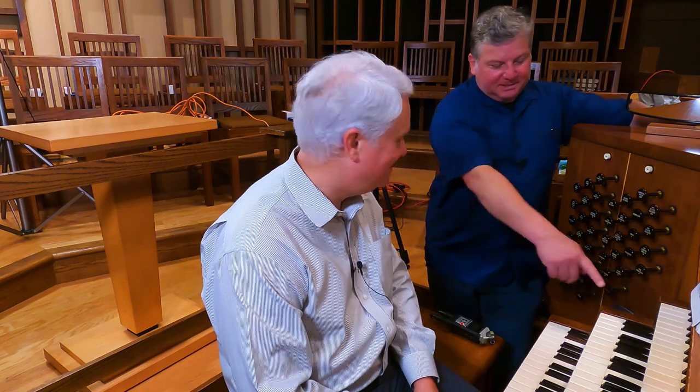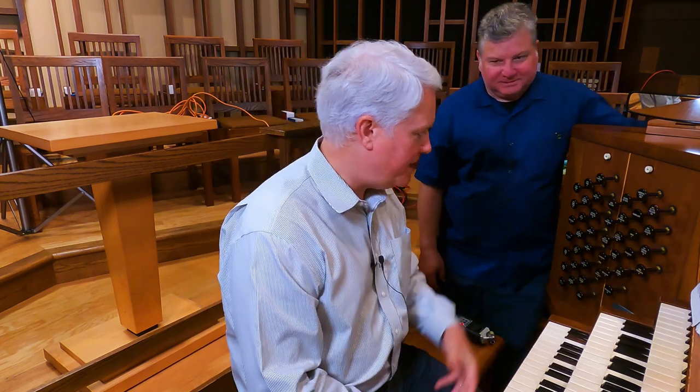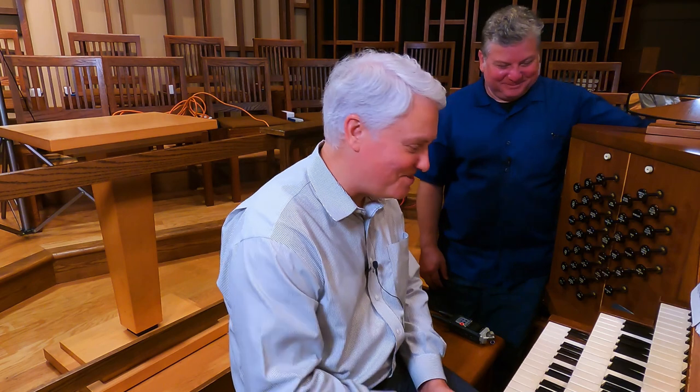Does this setting save on a general piston? No — you have to remember it yourself, to turn it on. Most guest organists come by and I try to explain it, and they say, 'Nope, not using it, just leave it alone.' And that's fine — it works fine without it.